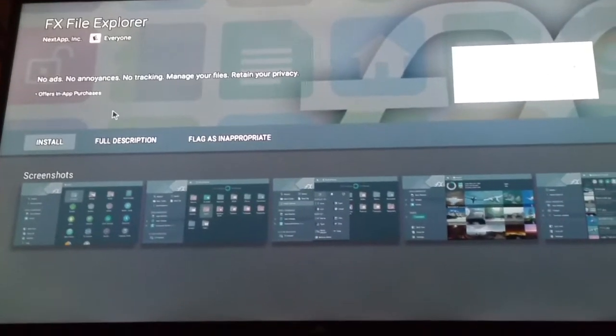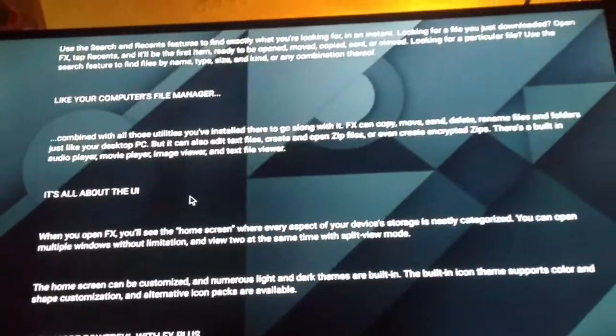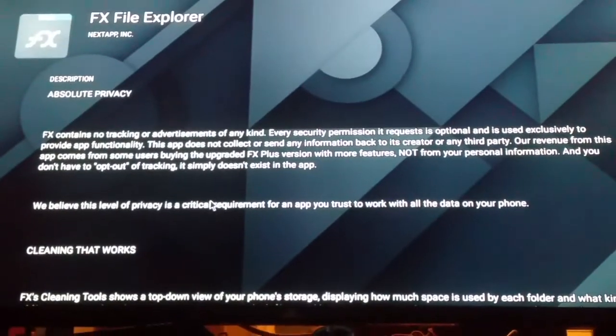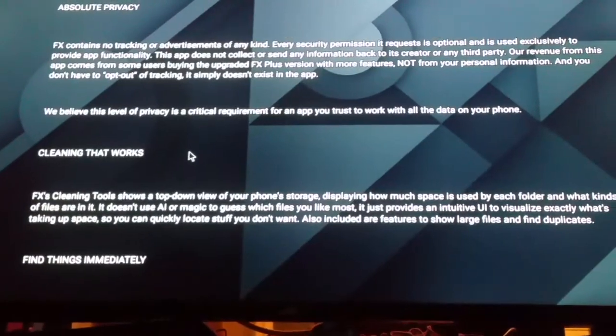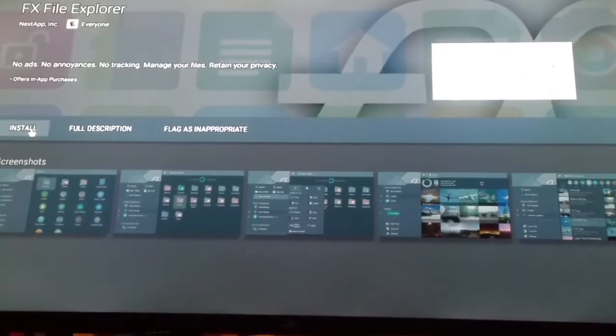Whenever you're downloading anything, always read the full description, guys — read the description and get information about it. We're going to click Install. I have to double-click since I'm using a mouse; if you're using your remote, you will press it one time.